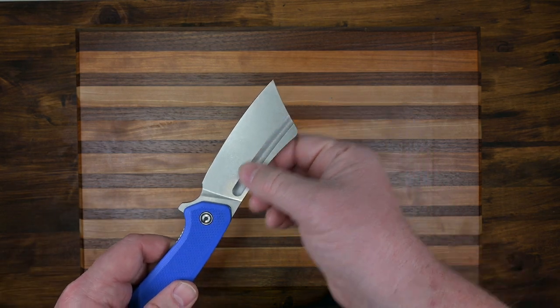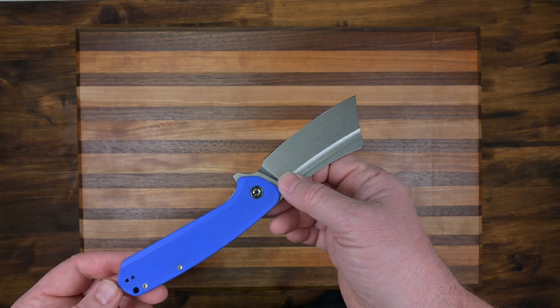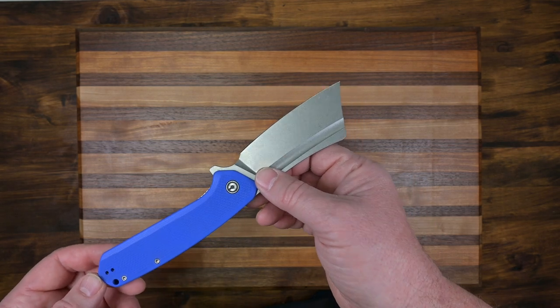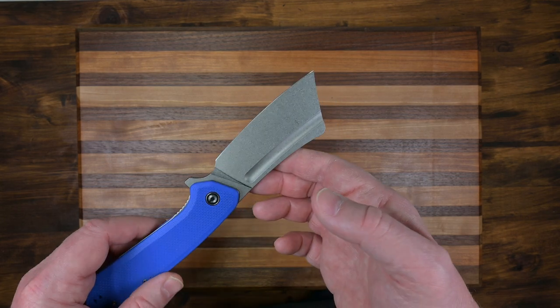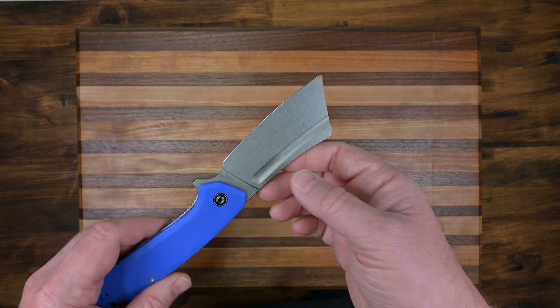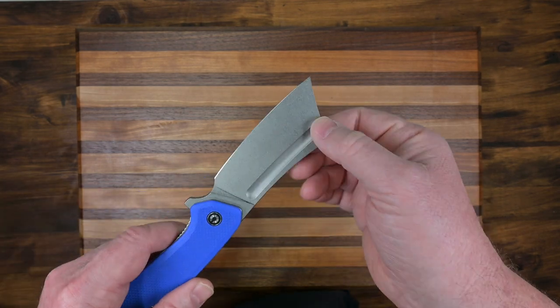You have a 3.8 inch blade, making it 9.10 inches overall. The blade material is 9CR18MOV, so it'll hold an edge real nice.